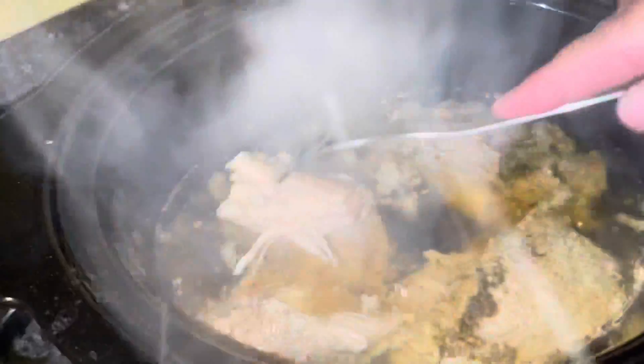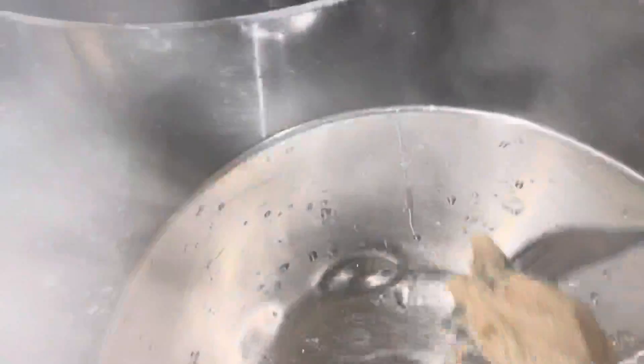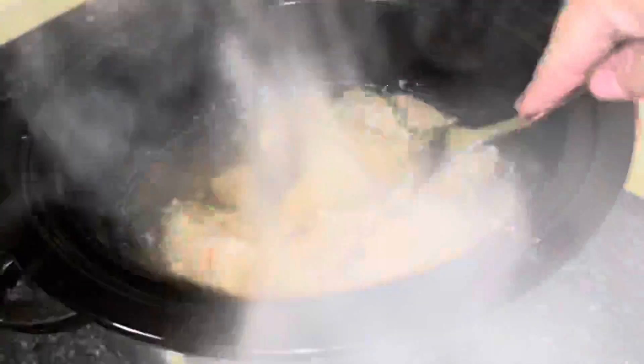After they are fully cooked — look at that, it is already falling apart, which is really good because it makes it so much easier to shred. This has been cooking on high for several hours, so it just makes it so much easier.